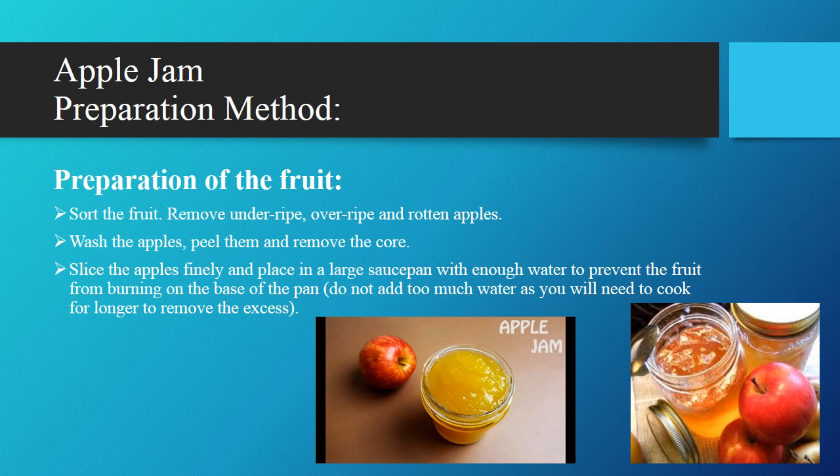Apple Jam preparation method. First, preparation of the fruit: sort the fruit and remove overripe and rotten apples. Then wash the apples, peel them, and remove the cores. Slice the apples finely and place in a large saucepan with enough water to prevent the fruit from burning on the base of the pan. Do not add too much water as you will need to cook for longer to remove the excess water.